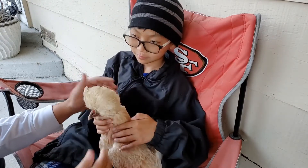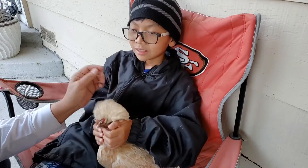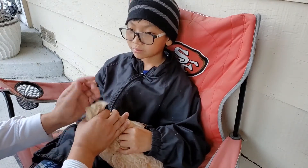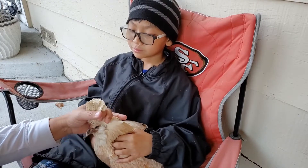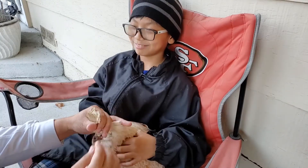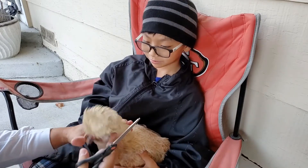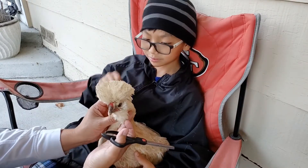Once we wash her up she'll look a lot better — make her look like a newborn chicken. Some people, when they clip these, will also trim some of the height off. As you can see, look at this big ol' pompadour.